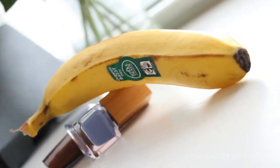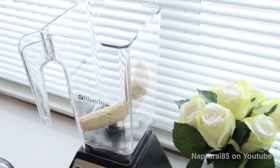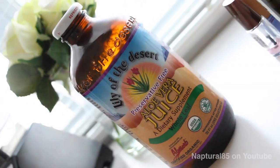So you're gonna need one banana. Bananas are really great for reducing frizz and increasing the moisture content of your hair. So toss that into the blender.